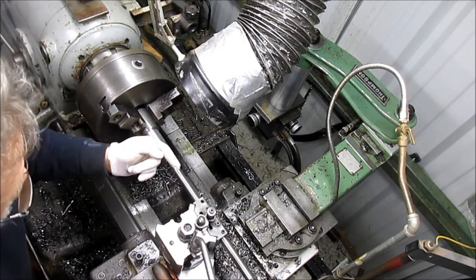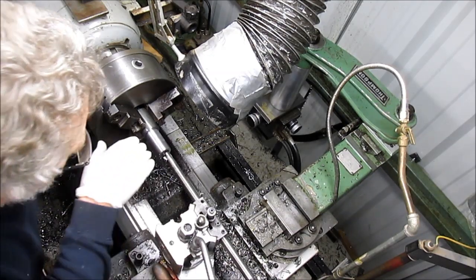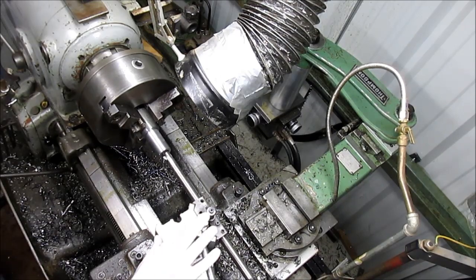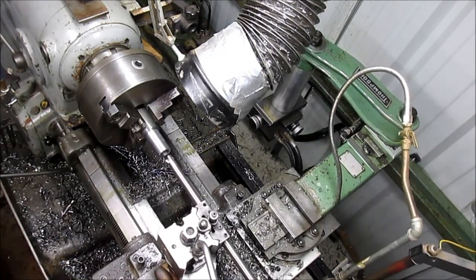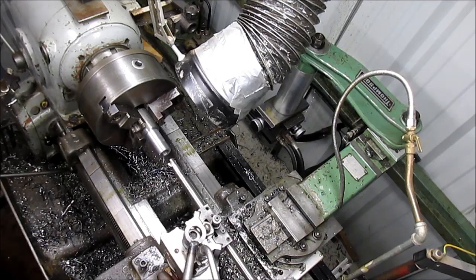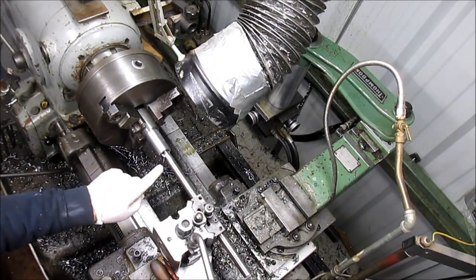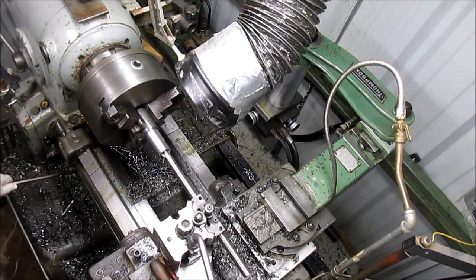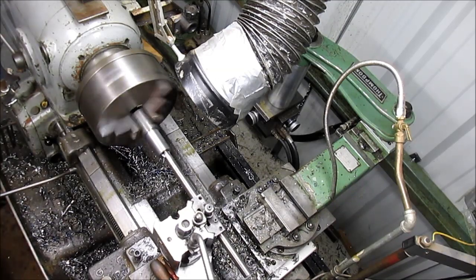I need to make sure that this boring bar is absolutely parallel with the hole itself. One way I can do it is to line it up to the edge of the bed of the lathe. Or I can just leave it a little bit loose and run it down and see if it makes it — and it makes it. Tighten up my head and we're ready to rock and roll. I noticed that the original drill bit that went through here was off just a little bit, so hopefully I have enough room to true that up. Let's see what we can come up with.